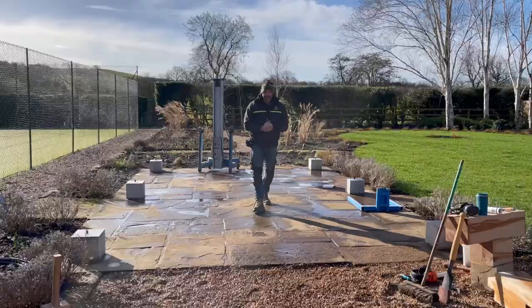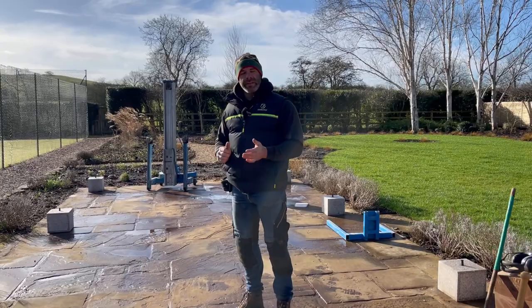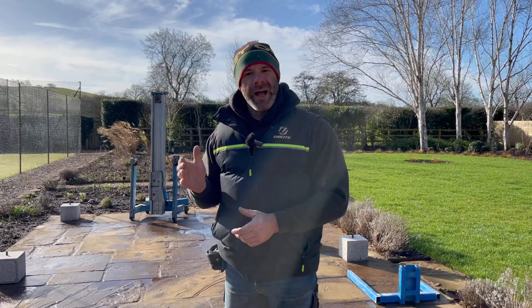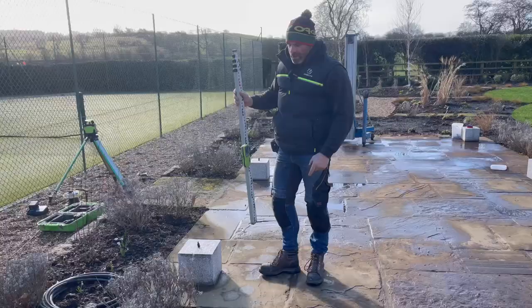Frame installation day I do find quite stressful for a couple of reasons. It's the culmination of a lot of effort — several days have been spent preparing all these beams — and although we're confident everything's going to fit, the proof of the pudding is in the eating. The other reason I find it stressful is these beams are extremely heavy. There's our Genialift — our mechanical arms for lifting the beams. Best we get on with it.